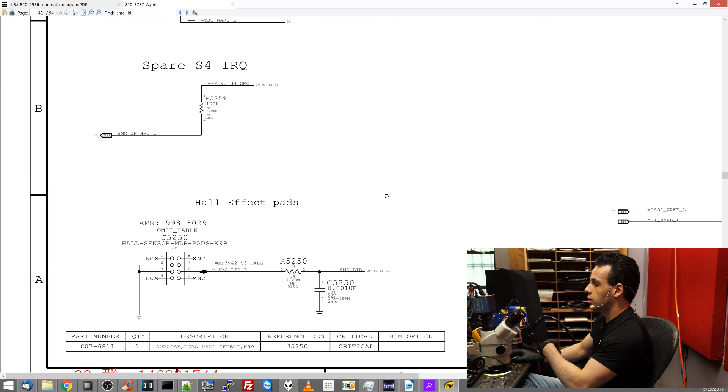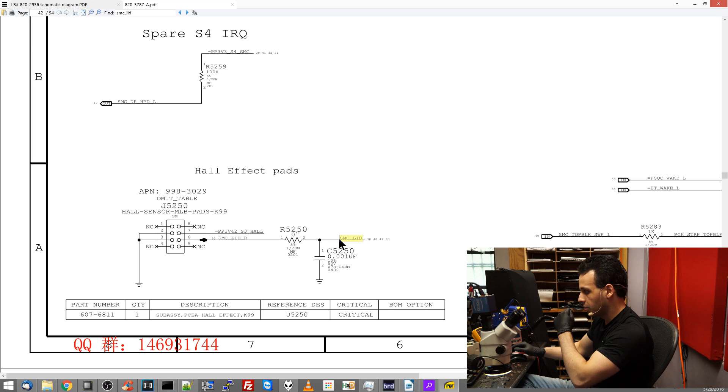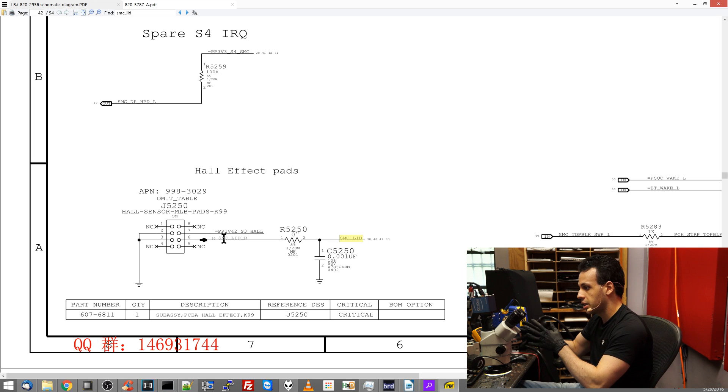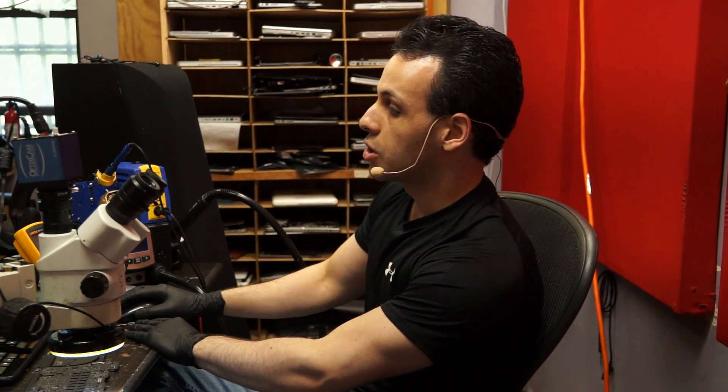Looking at the schematic, I go through SMC_lid and try to figure out what the sleep sensor is, because on these newer machines the sleep sensor is integrated into the motherboard itself. Here we have a hall sensor — it used to be called a hall sensor on really old laptops. Laptops used to have that little nub that sticks up by the top of the keyboard; if you pressed it, it would put the laptop to sleep. It was a physical sensor before they had magnets.